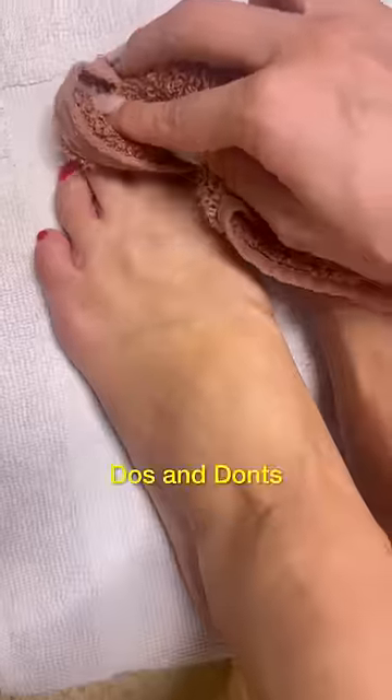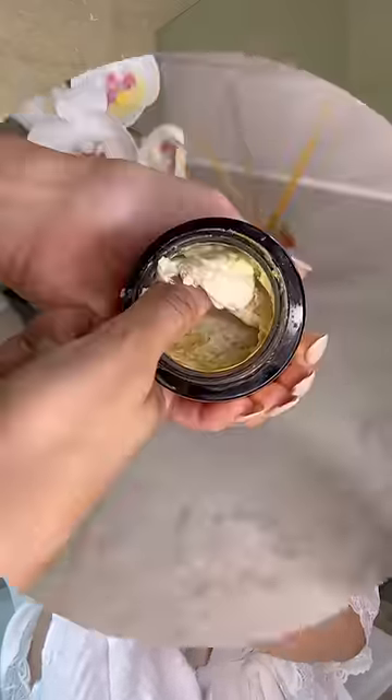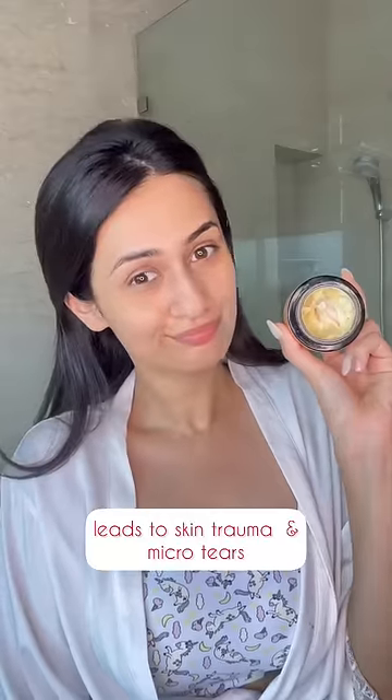My tan removal routine and the do's and don'ts of treating dull tan skin. I know this is common, but don't try to scrub it out — this leads to more trauma and micro tears.